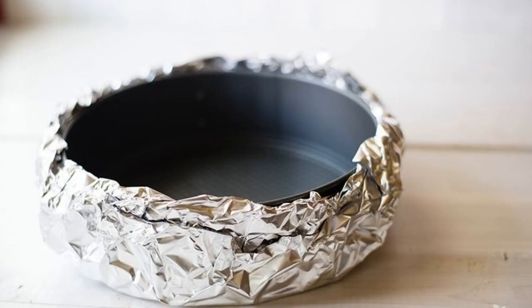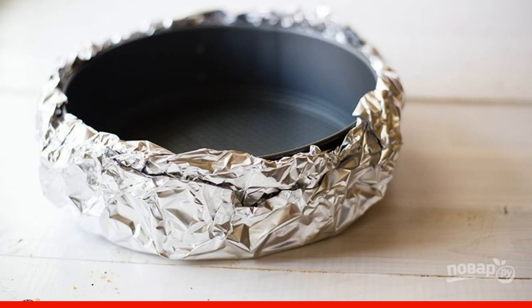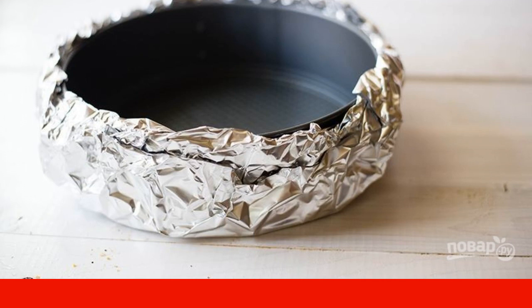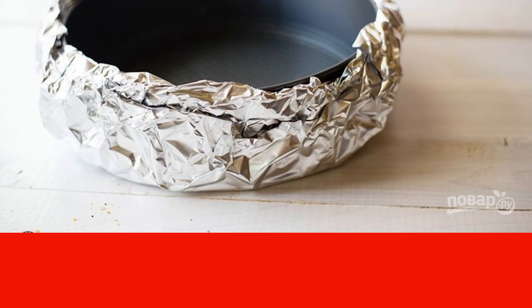I will say the most important thing right away: the pie will be cooked in the oven, but not in the usual way. In order for the filling to cook evenly and remain tender, wrap a round baking dish with foil.